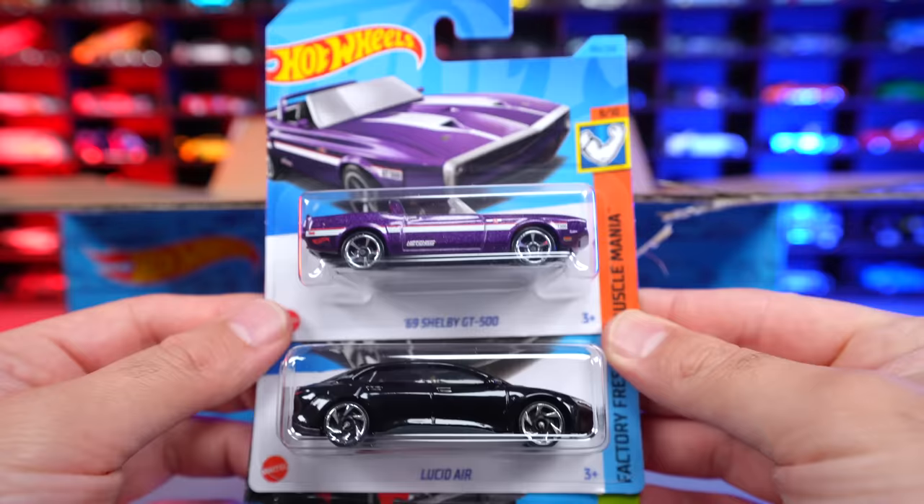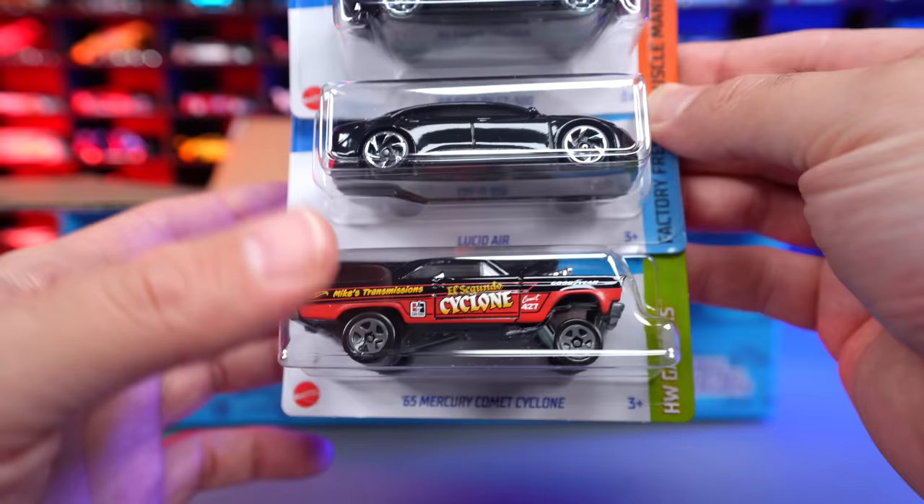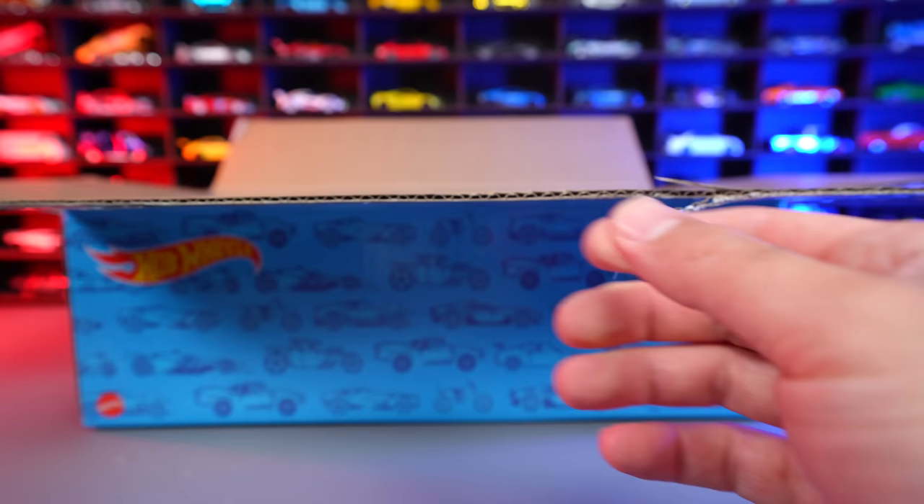We've got the 69 Shelby GT500 — this is the mainline; it would be a super treasure hunt but this is the mainline variation. Followed by the Lucid Air, and also another one that would be a super treasure hunt: the 1965 Mercury Comet Cyclone. That's a really, really cool looking casting — I like the detail on that one. A couple of cool ones that would be super treasure hunts, but here we have the mainline variations in the short cards.